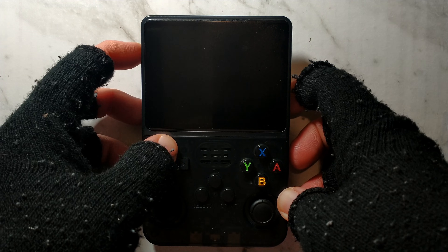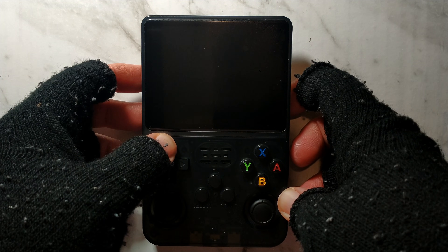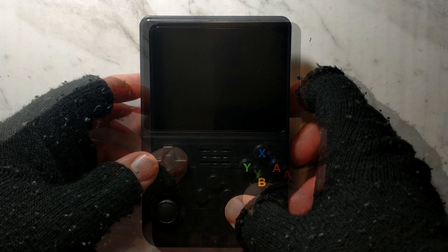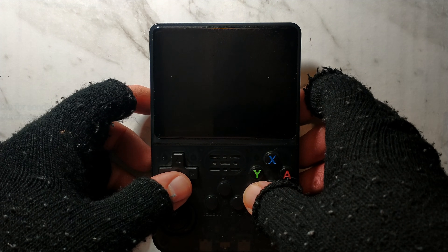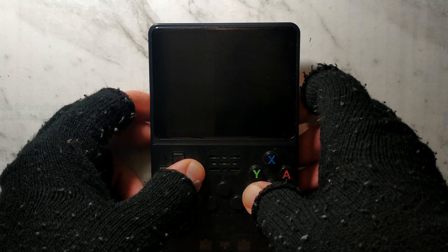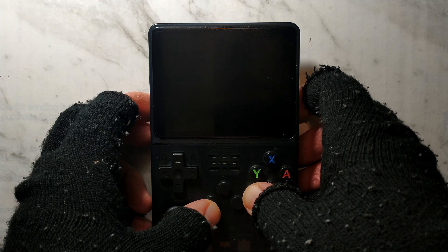So with both of those buttons held, we'll power on the unit, keep holding them down. There we go, we should now be using screen panel 1. So the device did power off by itself. We'll hold R1 again and this time we'll hold down right for panel 2. We'll power it on, still holding the buttons, nothing on the screen and it powered back off. So that is the wrong panel type.